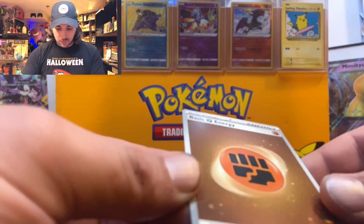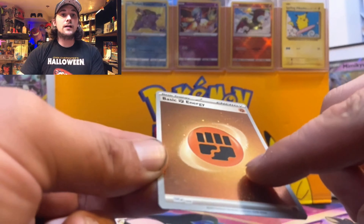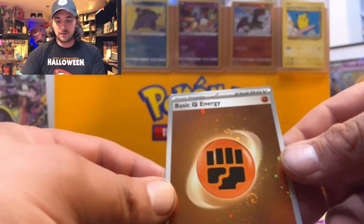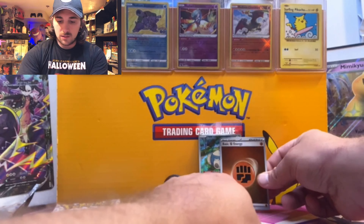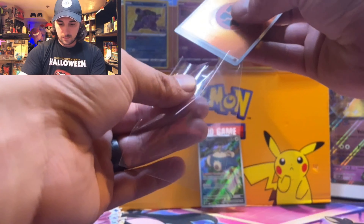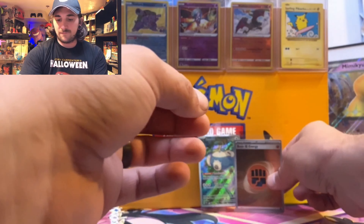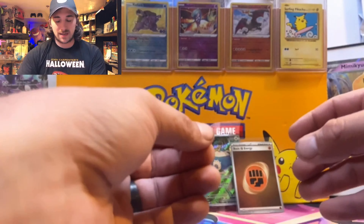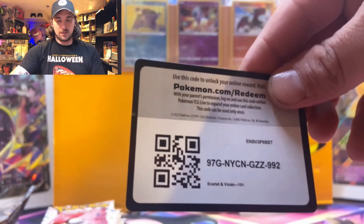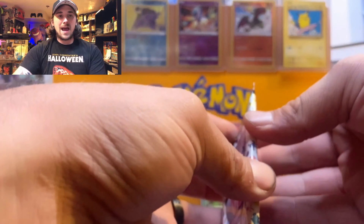We've got swirls right here — I don't know if it's translating on camera but there you go, you can see it. We've got a holo energy — let me leave that bad boy up. I'm probably going to try to get a full set of these holo energies so I can play them in my daily decks. Here's your code card. On to pack two!